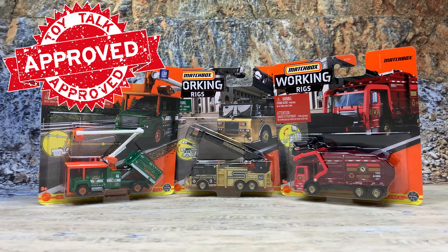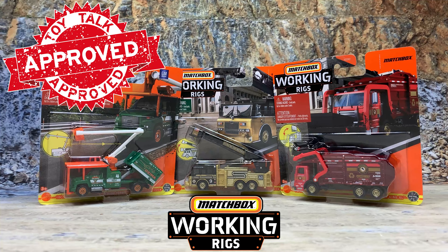And there we go, guys — that is the Matchbox Working Rigs trucks. That's the GMC C8500 Top Kick Tree Trimmer Truck, the Pierce Velocity Aerial Ladder Truck, and the Garbage King XL Front Load Garbage Truck. Really nice pieces, and they would fit well in anybody's collection.